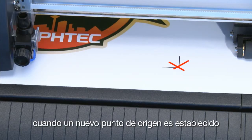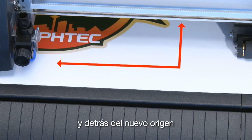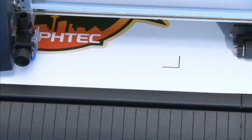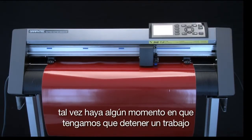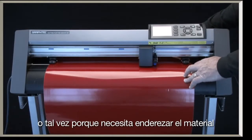When a new origin point is set, the cutter will cut everything to the left and behind the new origin, which is the area behind the tool carriage. When the cutter is cutting a job, there may be a point where there's a need to pause the cutting — for instance, you may want to change a setting that will improve the cutting, or there is a need to straighten the media.